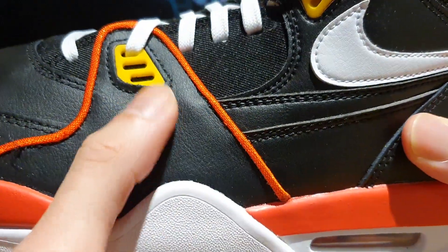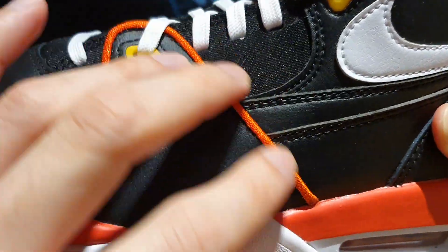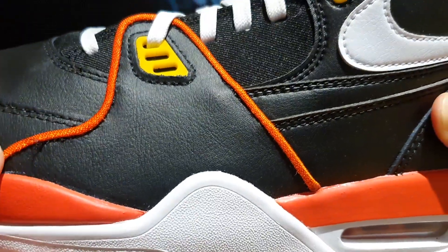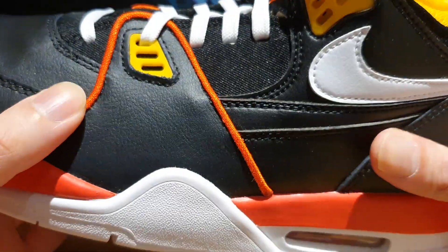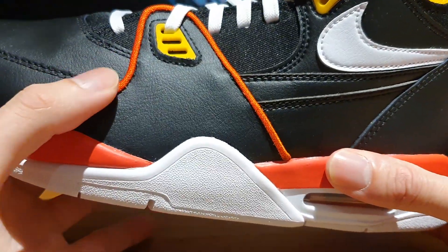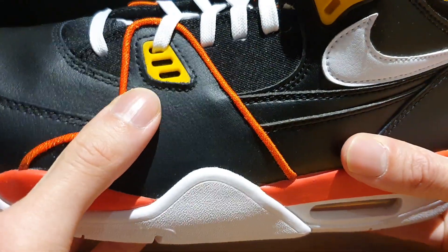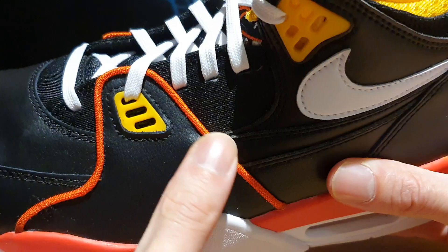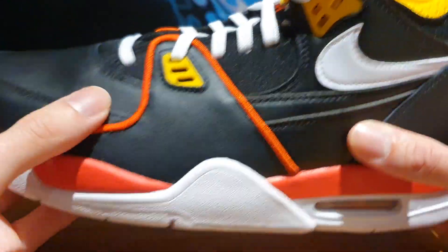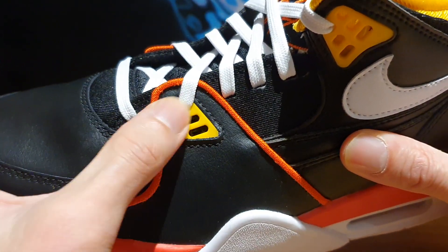Moving further down along the shoe, you can see this side flap attached to the shoe with a nylon orange lining. As I've mentioned in a previous video, gold and orange are the other recurring colors that appear in Ray Guns themed shoes. It seems like Nike has paid good attention to detail and sprinkled the shoe with these small details — you've got this lace holder in gold color.